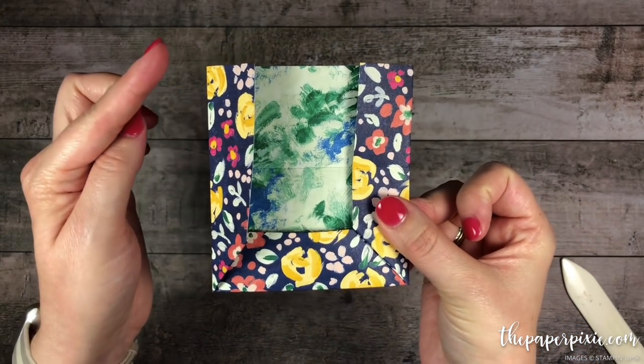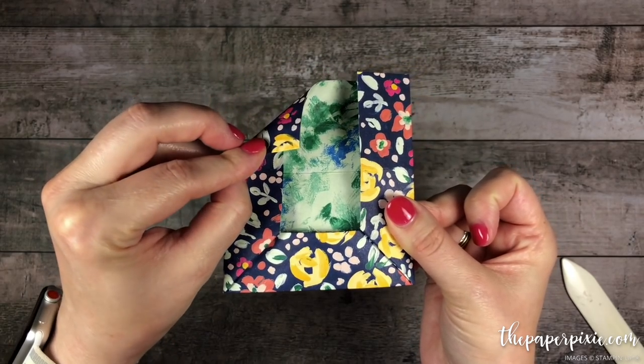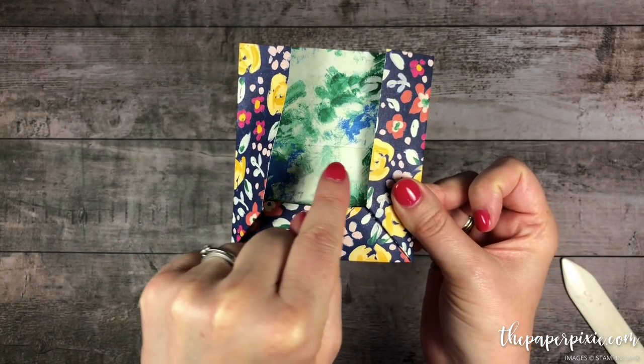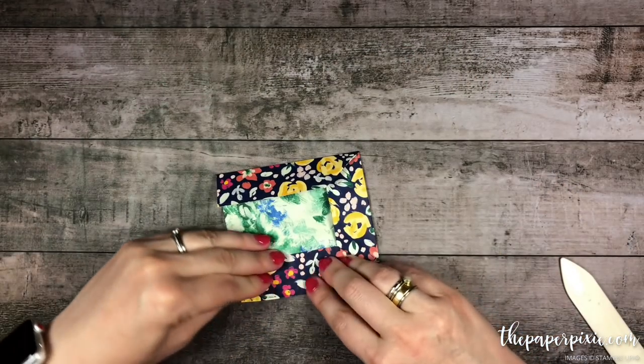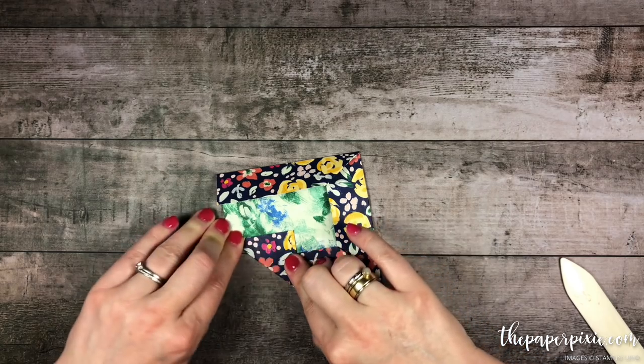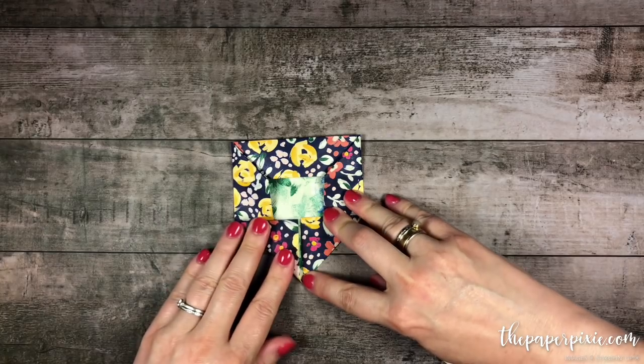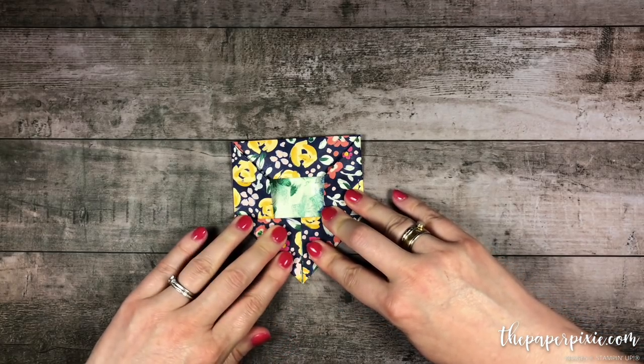So what we're going to do now is take this edge and fold at a triangle to meet up with this score line here. I'm going to turn it sideways here, and we'll do the same thing to the other side, and you'll see that these are actually going to meet up to a point.